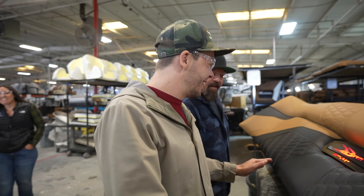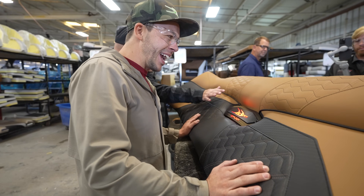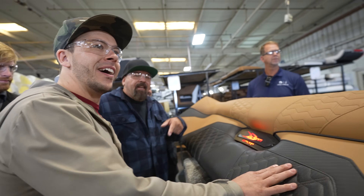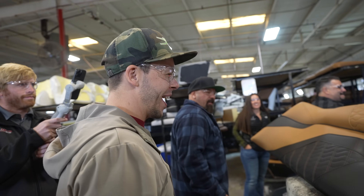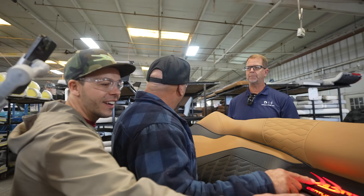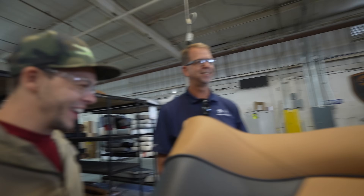Oh my god, this is sick — this whole stitch pattern, look at the seats! Does this change color too? Yeah, it'll be RGBW. That's insane! Wow!